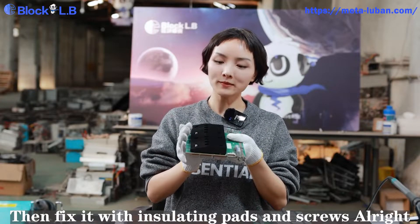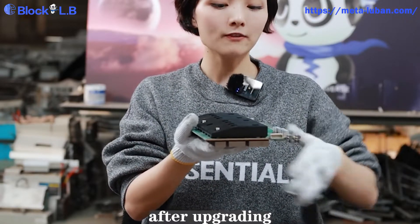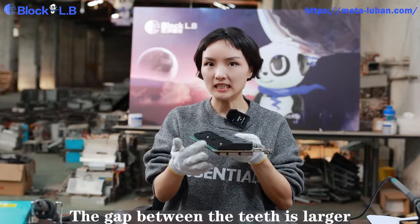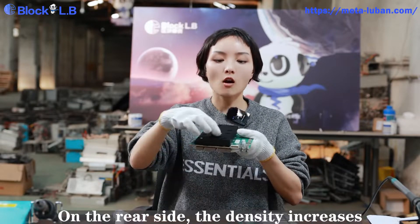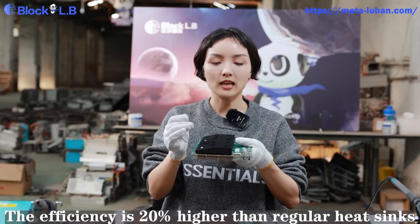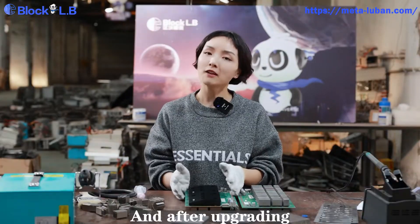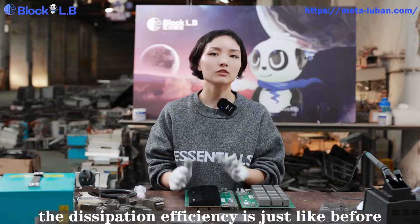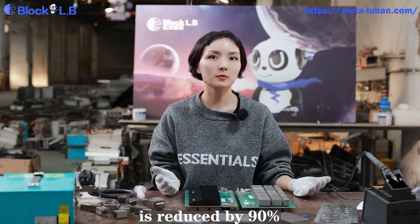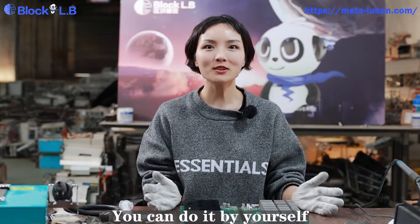This one is done upgrading. Let's compare it with the original one. The original one is all flat and level, but after upgrading, the front side is a slope and the gap between the teeth is larger, which allows more air to come in. On the rear side, the density increases, increasing the dissipation surface — efficiency is 20% higher than a regular heat sink. After upgrading, the dissipation efficiency is maintained, but damage caused by transportation or power shutdown is reduced by 90%. Voila, it's done! Isn't it easy? If you have the tools and follow the tutorial carefully, you can do it by yourself.